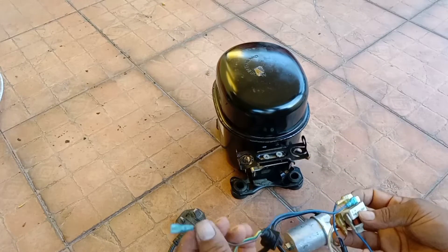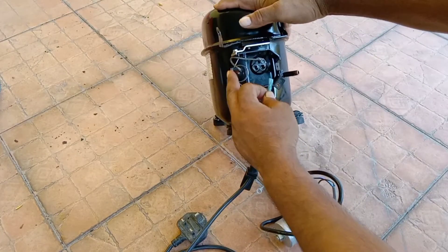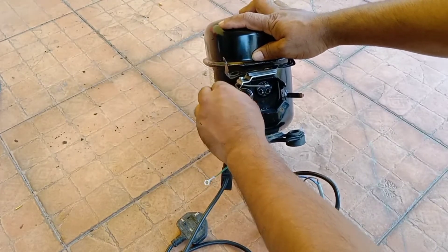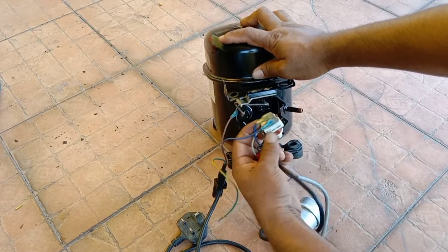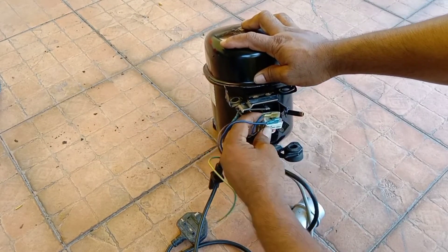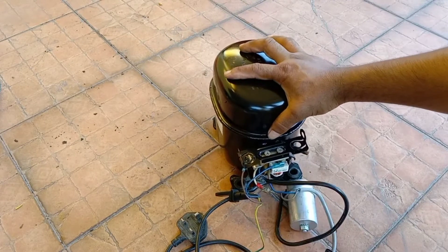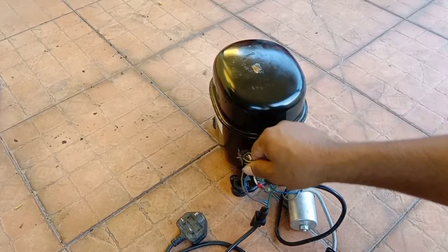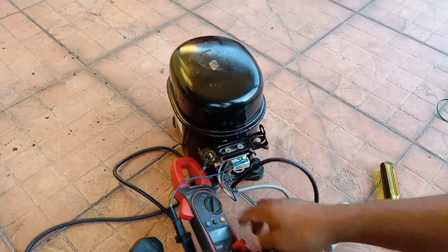Neutral is connected, and positive will go to the overload connector. I've connected the relay. This is the ground wire — just connect it to the body anywhere. I will also connect an ampere meter so I can monitor the current.